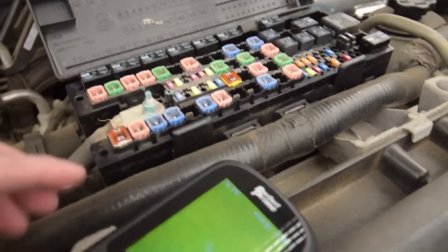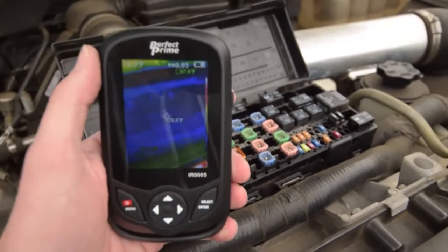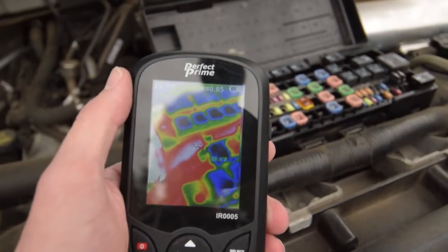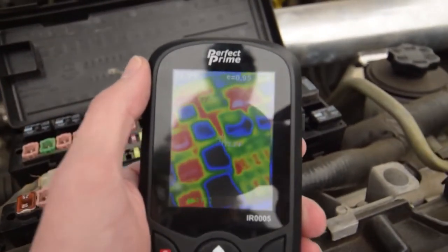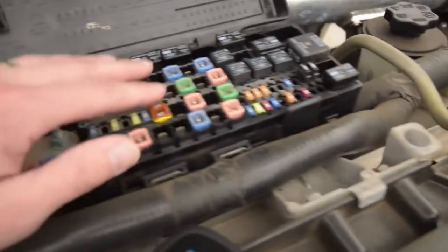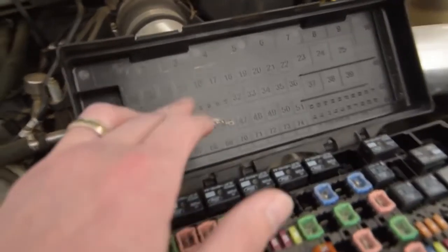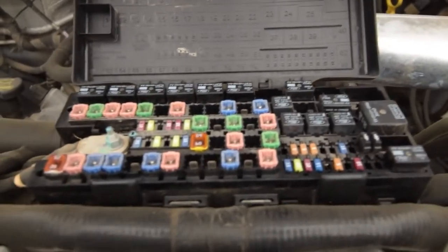We're out here with the truck. One of the ways you can use the thermal imaging camera is if you had a circuit that was open and running — you could scan over the relays and possibly the fuses to see if maybe one of your circuits is open. Cross reference it with the diagram, of course, but that's one of the many uses.